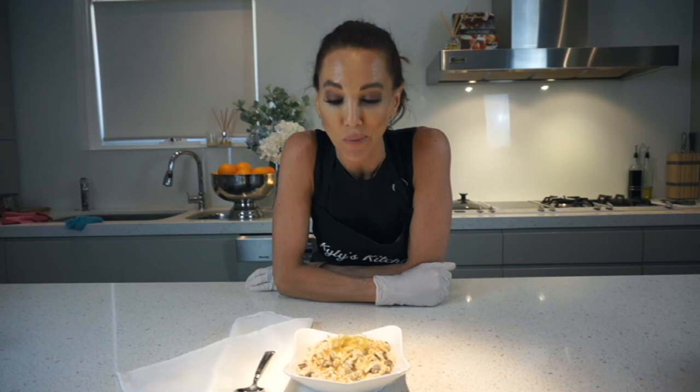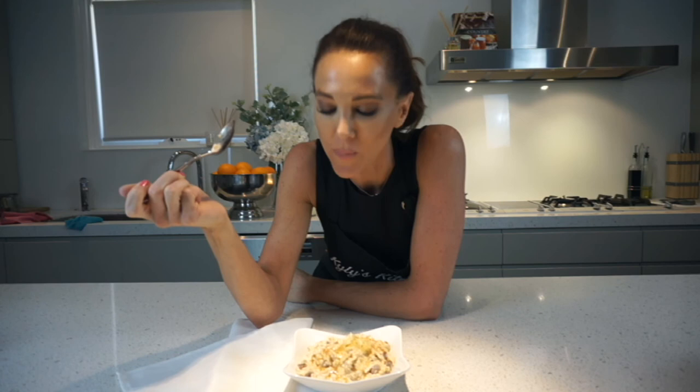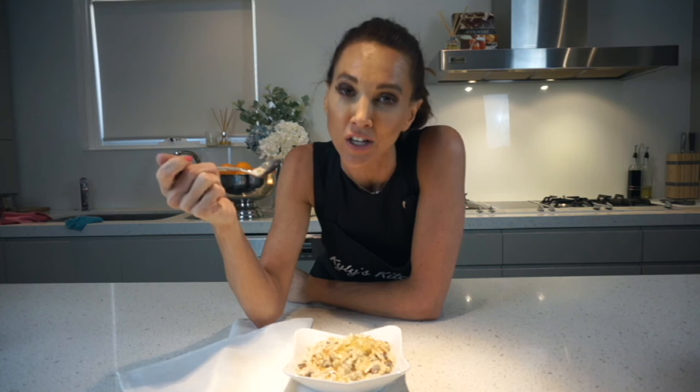So there we have it — Bircher Muesli! Everyone knows that this is my favourite part of each and every recipe. Gloves off, we're going to give it a go. What I've done is added just a sprinkling of cinnamon ground for the appearance, as well as some grated apple on the top, and drizzled some honey over it. That honey is so sweet — it does add just the perfect touch. As I've always said, presentation is key. I hope you love it as much as we do and be sure to come back to Kylie's Kitchen for some more fun.